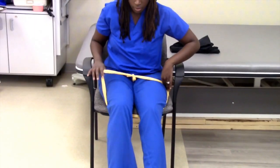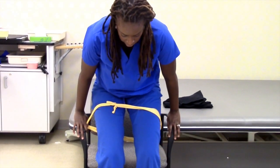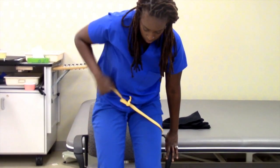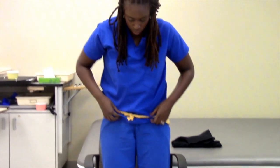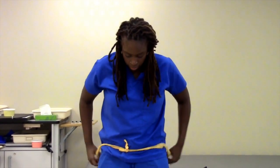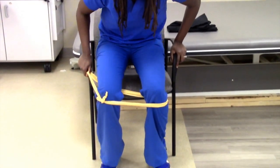Once it's here, they're going to reach for the armrest and come up to a stand pushing from the armrest. They can use one hand at a time if they need to, or if they have enough balance, they can use both hands. And then you can instruct them to take it off just like you would pants.